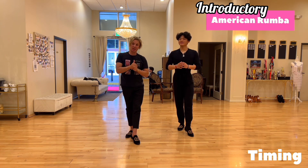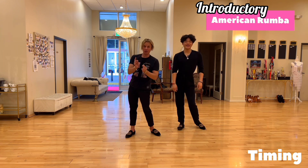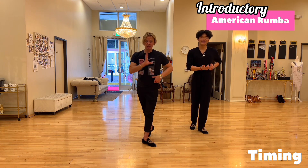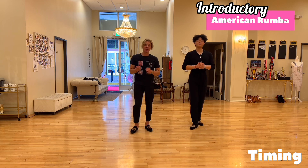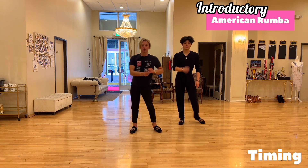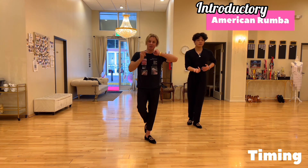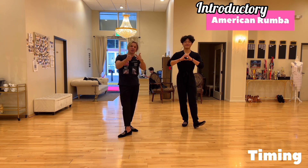Quick and slow relate to how long we stay in the same step. Quick means we stay not too long — only one beat. Another quick means we stay not too long. Slow means we stay a little bit longer — two times longer than the previous step. Quick, quick, slow never means how fast your foot gets on the floor. Your foot should get on the floor pretty fast in every step, but how long you stay in that step — that is the rhythm. This was the timing for the introductory course.